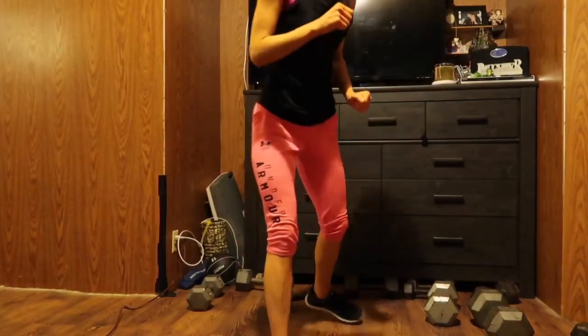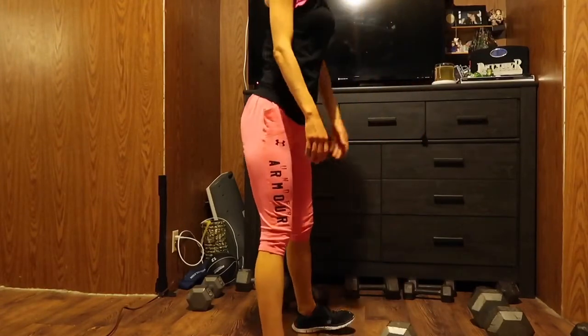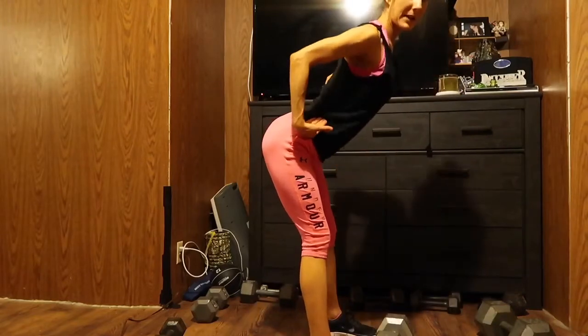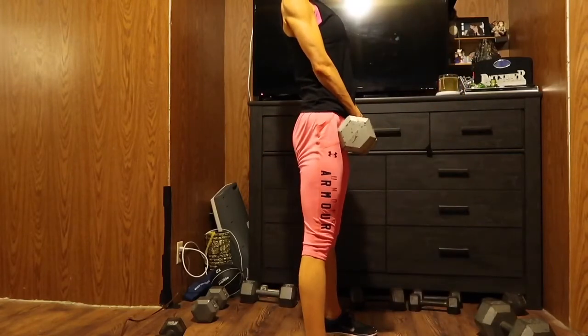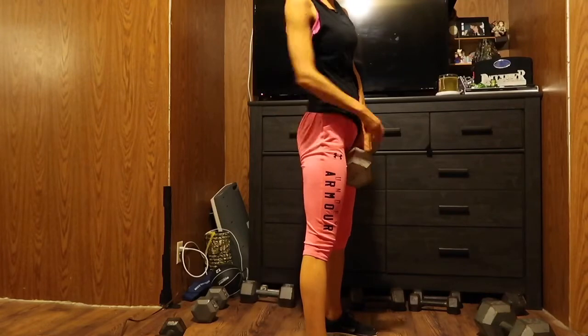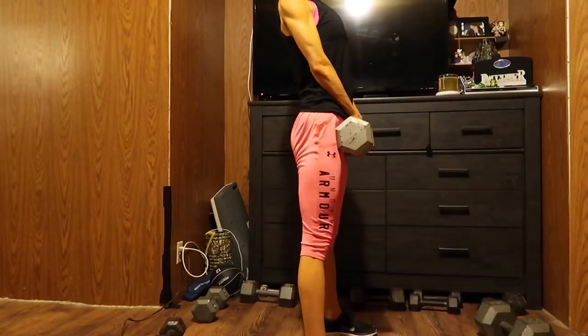We are going to burn out our hamstrings. So the first exercise — grab your weight or not — and you're going to do a deadlift. Straight back, make sure your back is elongated. You want to push your butt out and you're going to be lifting. Make sure you're using the back of your hamstrings and squeeze your butt up at the top. Down and up.